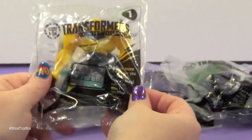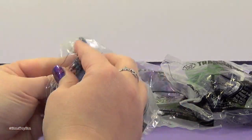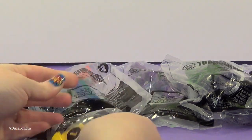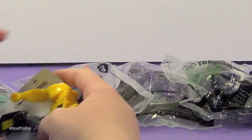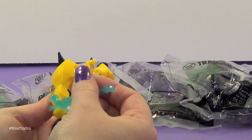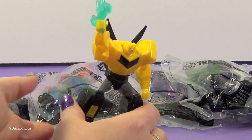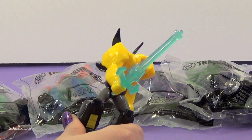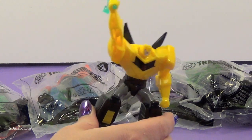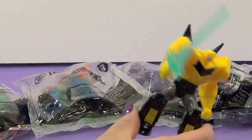Toy number one is my favorite — Bumblebee! What does Bumblebee do? He has this sword. The directions are not very clear. So you squeeze his legs together and his arms go down.